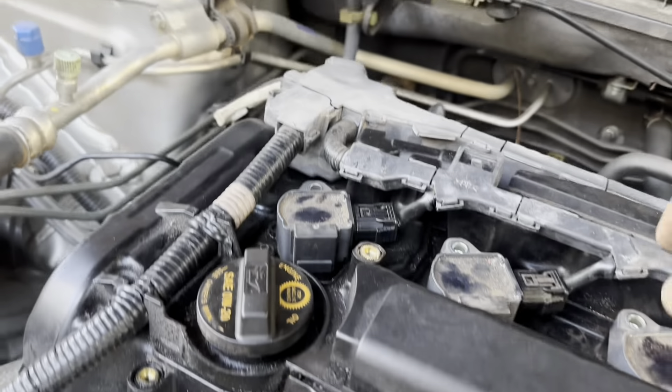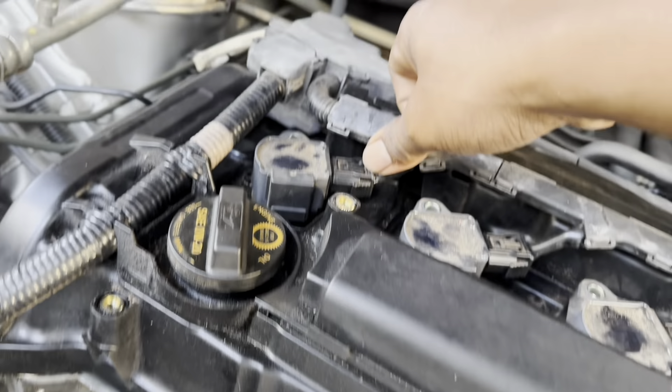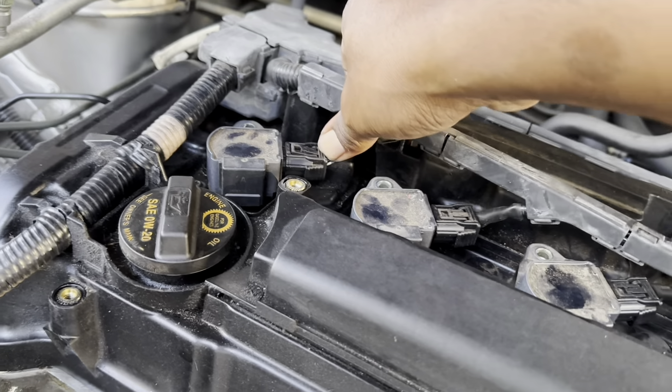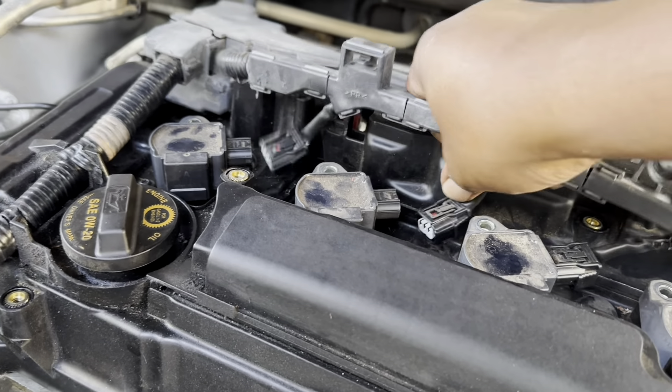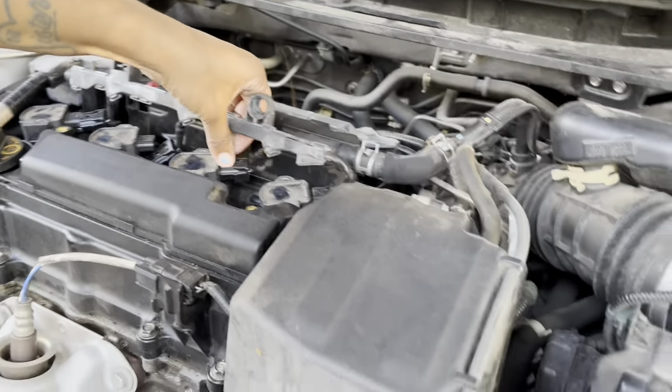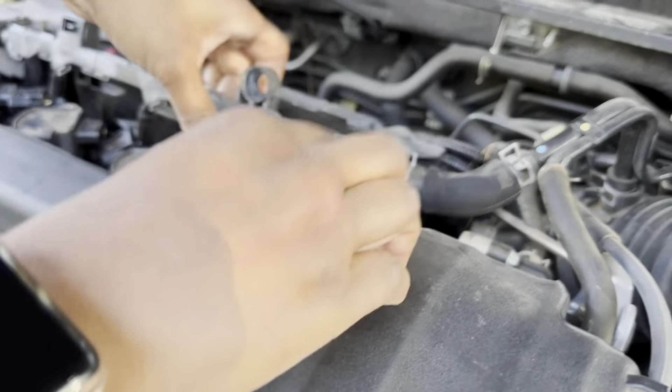All right, so we got all the bolts out. Pull this tab and this will come loose. Then start unplugging your coils first - unplug them. Hit your little tab, that should come up like that, unplug them. Kind of pull it - there you go.